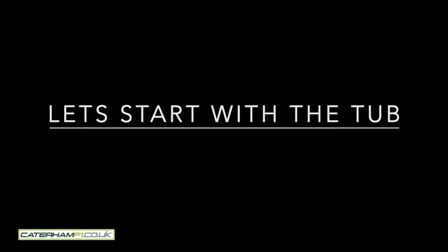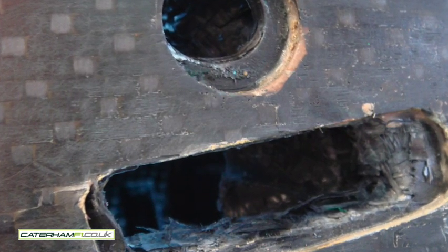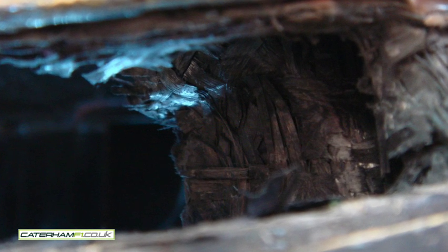My advice? Never ever buy a race car — not without front suspension. Here you can actually see the damage done to the tub; the wishbones ripped into it with the pressure of the crash against the wall in Hungary.